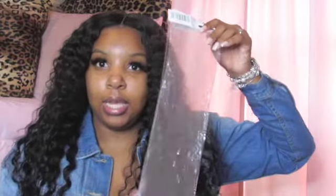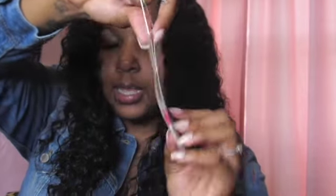The hair came in a package like this with the different lengths. I got 18, 20, and 22, and it came in the Amazon box. It also came with inserts for each bundle — I'm not sure if it's coming clear to you guys, but it just says 100% human hair, unprocessed Virginia hair, and it tells you what to do with it.